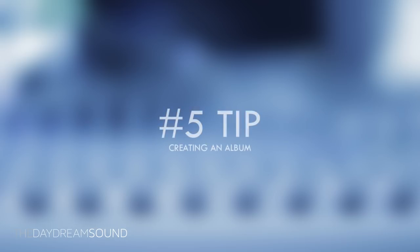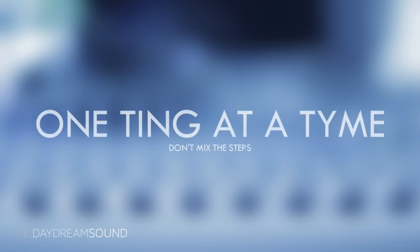Tip number five — I had to learn this one the hard way. When you are embarking on the journey of recording an album, it is imperative that you do one thing at a time. There is nothing that will slow you down quicker than trying to do a million things at once. So when you're recording, simply record. Don't worry about mixing. Don't worry about whether you're going to do vinyl, cassette, CD, or digital. Don't worry about the artwork. Do not worry about who's going to promote it. Do one thing at a time.